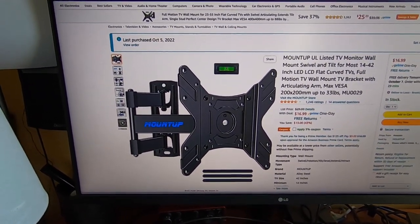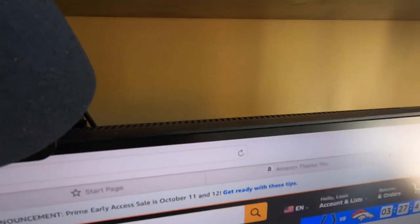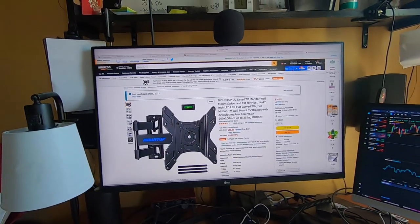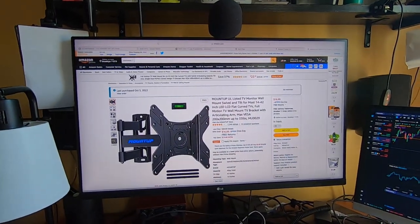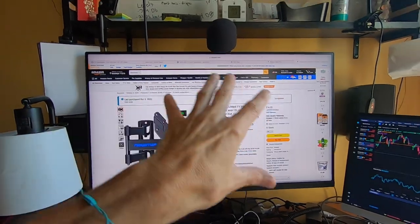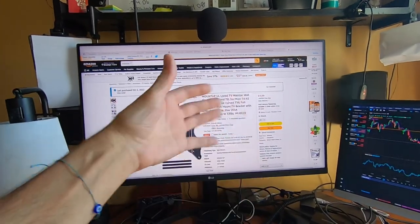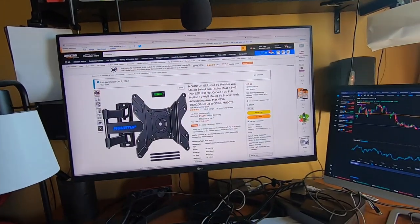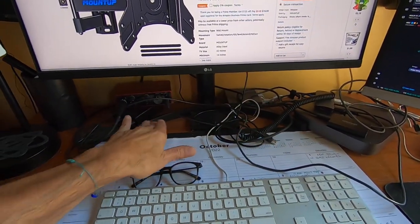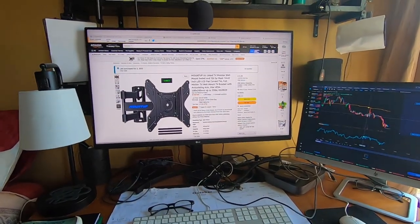I'm going to show you how to mount this to a wall, which is right behind here — sheetrock. I'm going to take the stand away, put the mount in with anchors, and get this monitor mounted to the wall so I can swivel it. I just want it up against the wall with the stand out of the way. Let's start by opening the box.